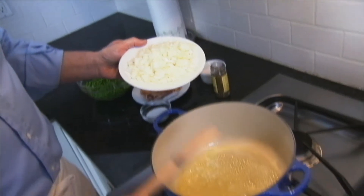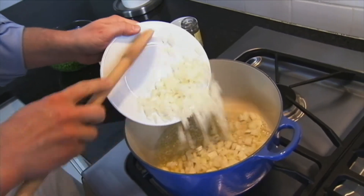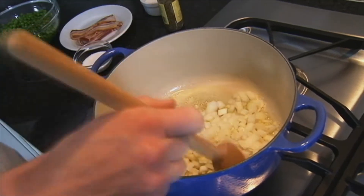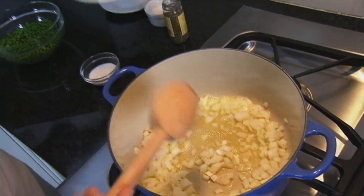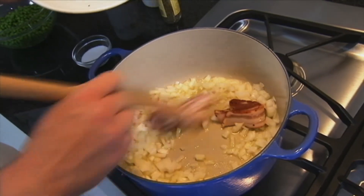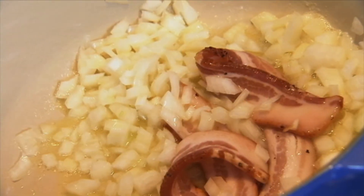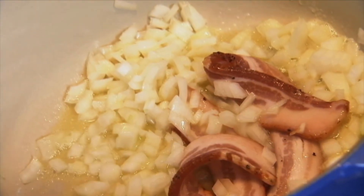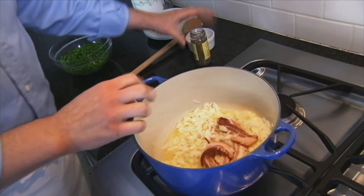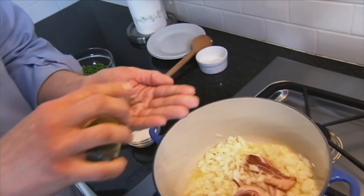So we've got some butter warming up here in the pan, nice and bubbly, not too hot. And we're going to add just some regular chopped yellow onion, about two cups, as well as a couple of pieces of bacon whole. We're leaving these whole because we're going to fish them out later — we just want the flavoring, not the bacon itself. We're going to get a little salt, about a teaspoon or so.